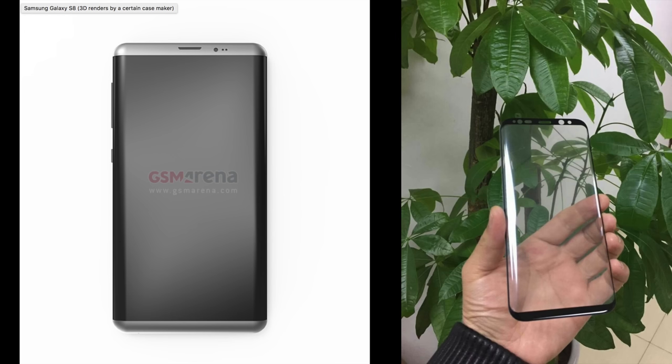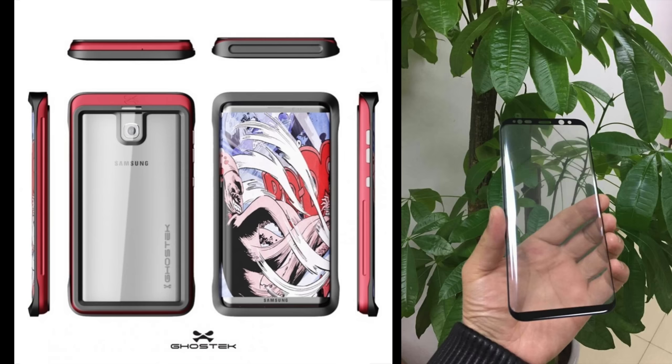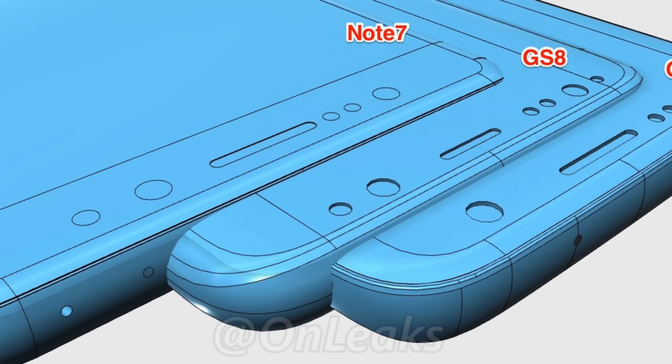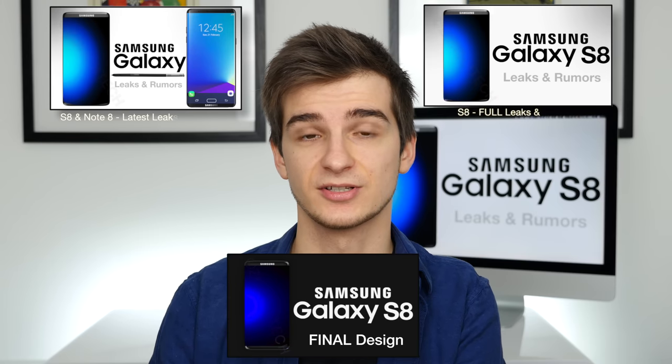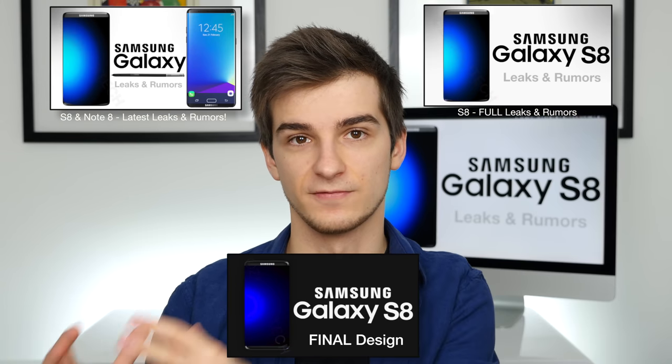We know how it's going to look like. We've had a ton of design leaks, schematics, case leaks, and a ton of sources pointing towards this almost bezel-less, really futuristic-looking design of the S8. We also know the exact dimensions, all the special features, and most of the camera details and specs. I've covered everything in my previous Samsung Galaxy S8 videos, including the final design.